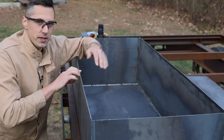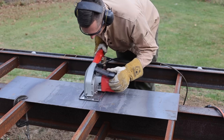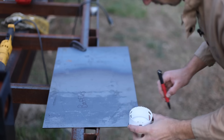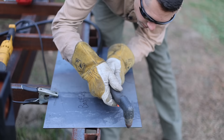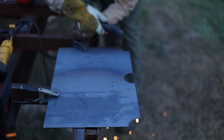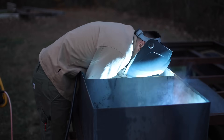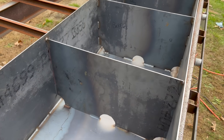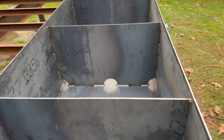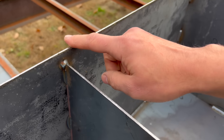Before I weld the top on, I need to build some baffles to prevent fuel from sloshing all over the place inside. This is how these baffles work: the fuel filler is going to be on this side of the tank, and then the fuel is going to flow through these holes here to get to the other side of the tank. Meanwhile, air will be able to escape from these compartments by coming over the baffle, because this right here is about an inch lower than the top of the tank.